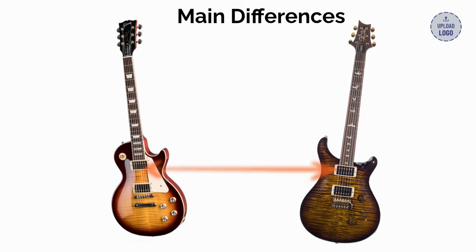Two, pickups: PRS TCI Tuned 85/15 humbuckers on the Custom 24 and two Gibson Burst Buckers on the Les Paul. Three, volume control: one in the PRS and two in the Les Paul. Four, tone control: one in the PRS and two in the Les Paul. Five, selector switch: a five-way blade in the PRS and a three-way toggle in the Les Paul.